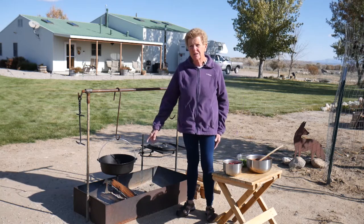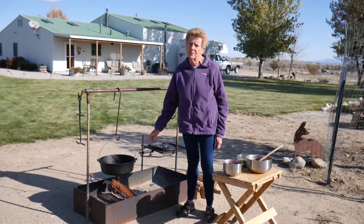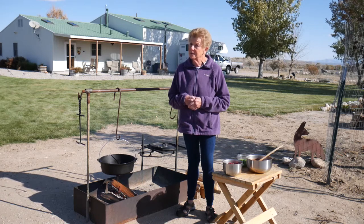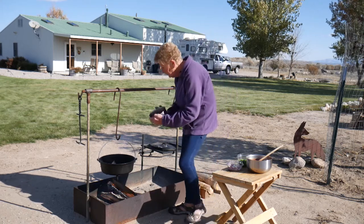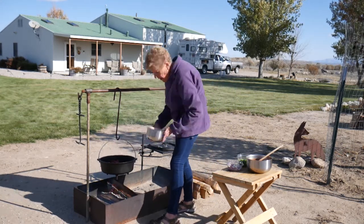We've got our cast iron skillet — this is a 12-inch one — and we put a couple tablespoons of olive oil in the bottom of it because elk doesn't have a lot of grease in it. It's very, very lean, very, very good for you. So we're going to start out here first with about a pound, pound and a half of elk burger, and that's nice and hot.